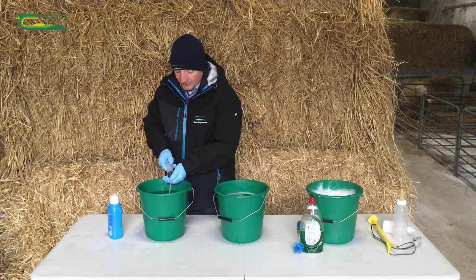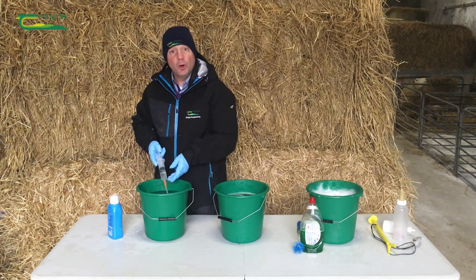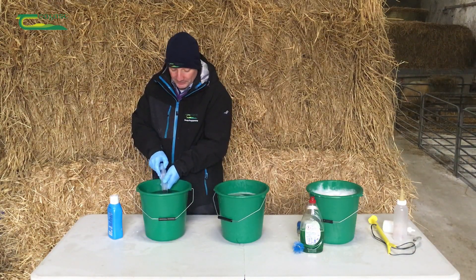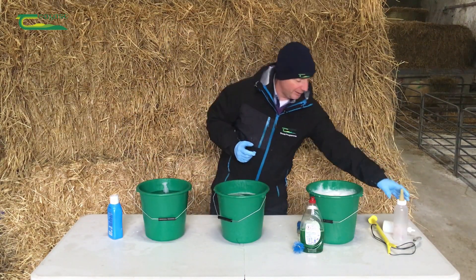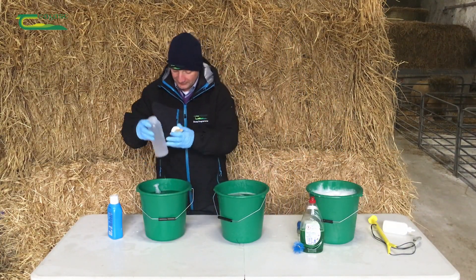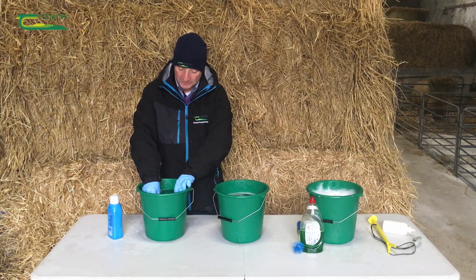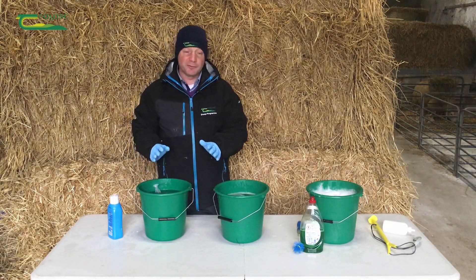All our equipment is basically put into this sterilizing fluid. We need to suck the fluid up into the stomach tube and into the syringes. If we're sterilizing our bottles, the same story — go through the three buckets with a clean bottle, then put it into the sterilizing fluid, fill it up to the top, and leave it inside there for 15 minutes.